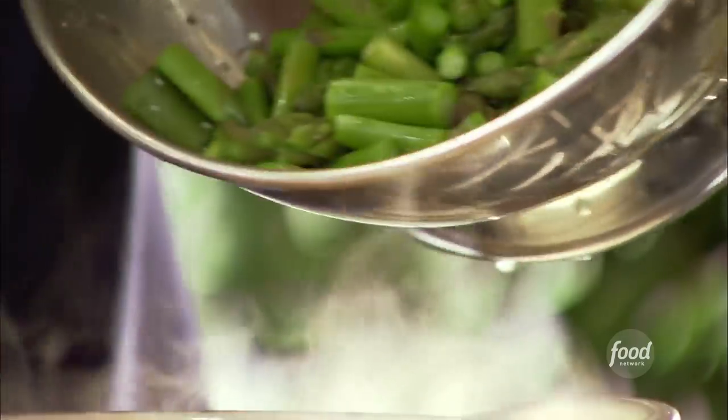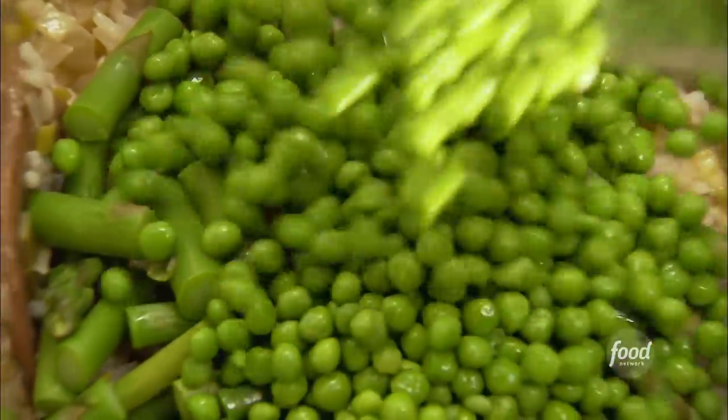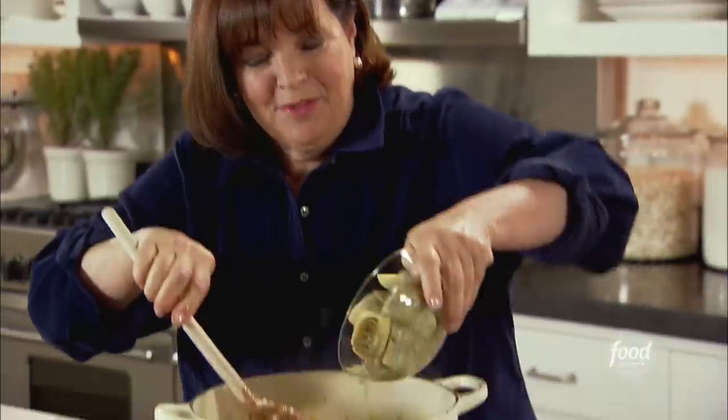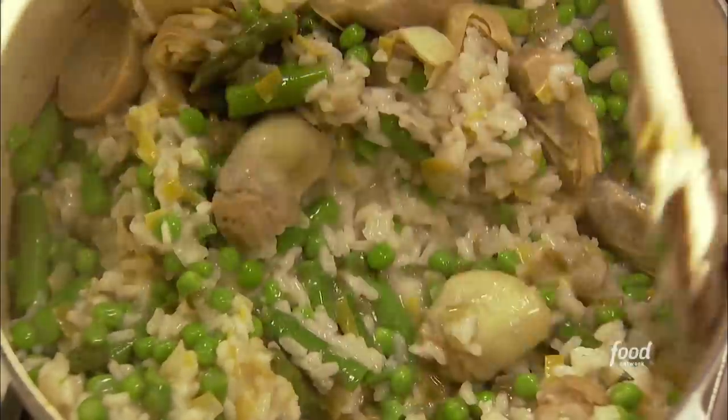The first thing I want to add is the asparagus that I blanched. I've also got lots of frozen vegetables — one ten-ounce package of frozen peas, defrosted. And I love frozen artichokes, so I'm putting that in too — eight ounces of frozen artichoke hearts, defrosted.